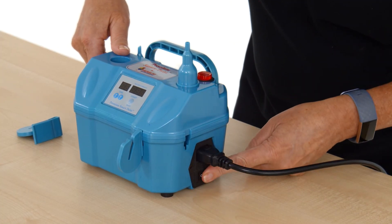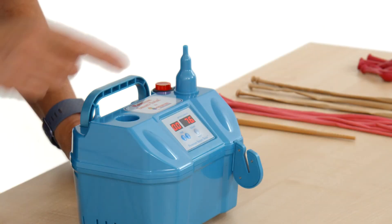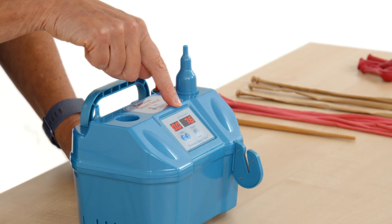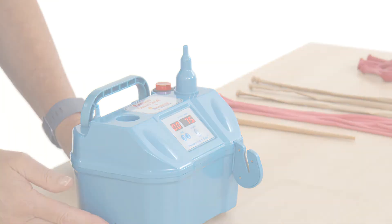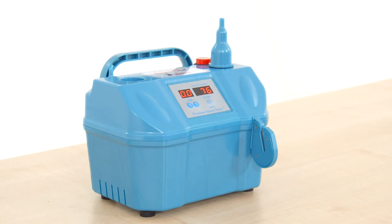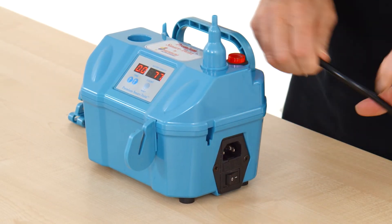The inflator should also be turned on when charging. We recommend that when the battery charge display reaches 30, the inflator is recharged as this will protect the battery life. The Smart Twist can be used either connected or disconnected from the mains power.